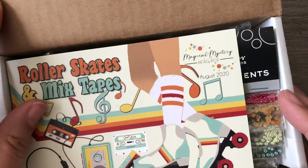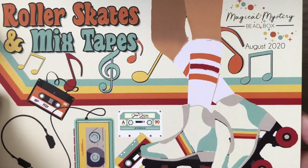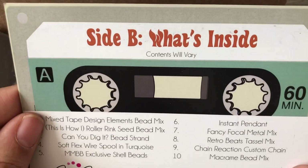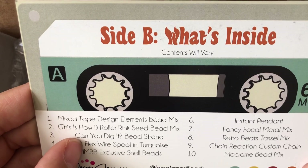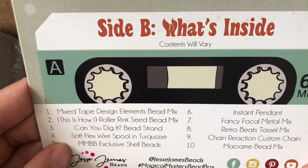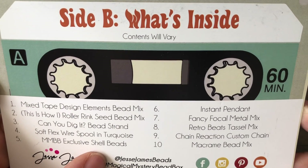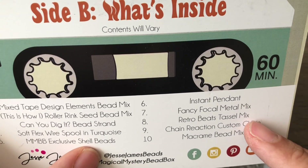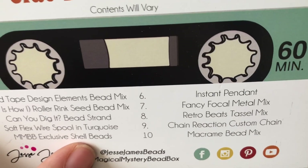Okay, so opening it up — roller skates and mixtapes, August 2020. What's inside? Mixtape Elements Bead Mix, Roller Rink Seed Bead Mix, Can You Dig It Bead Strand, Soft Flex Wire Spool in Turquoise — well, I like turquoise — Magical Mystery Bead Box Exclusive Shell Beads, which is great, Instant Pendant, Fancy Focal Metal Mix, Retro Beats Tassel Mix, Chain Reaction Custom Chain, and Macrame Bead Mix.